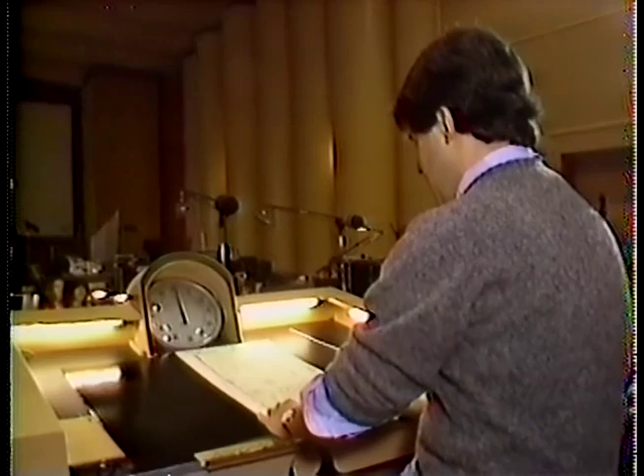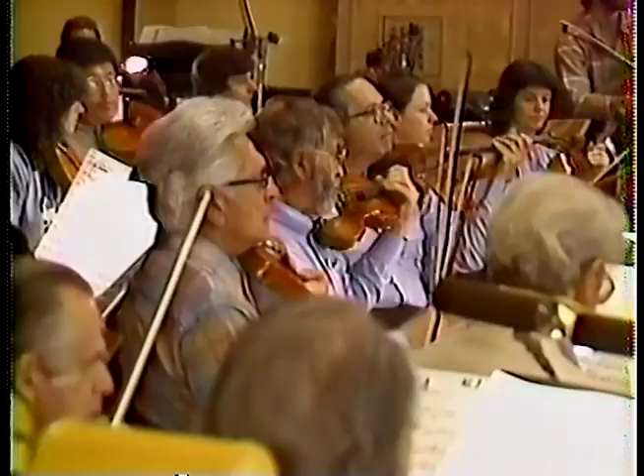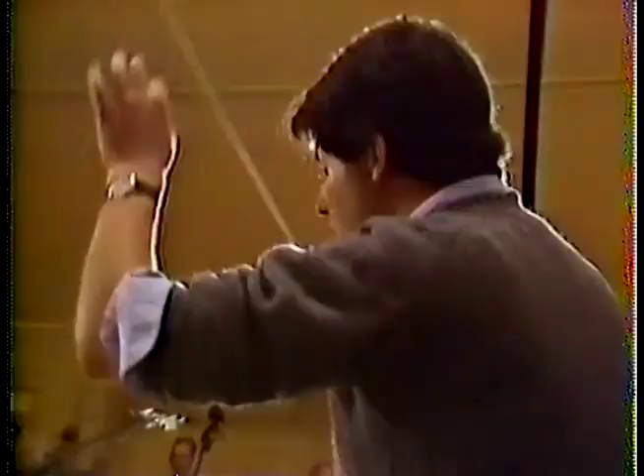I'll just ask — there are several things that I want to check, if I may. Let's see if you hear this in your headsets. Yeah, so is everything set? Here we go.